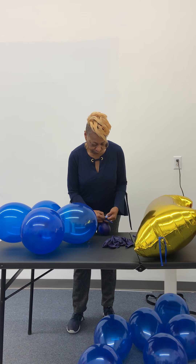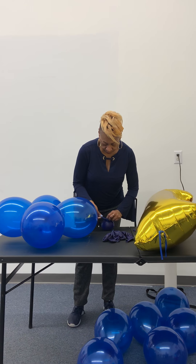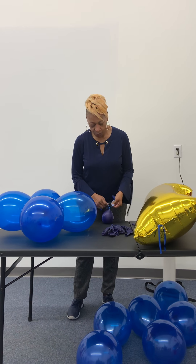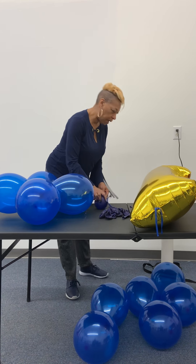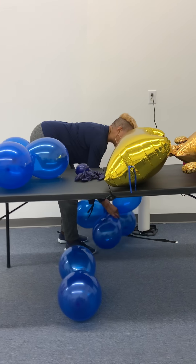Hello and welcome to our video series. I'm Carolyn, CBA, and this is our video on the Little Prince Do-It-Yourself Column Kit for first birthdays.